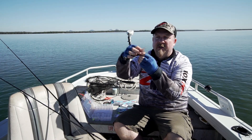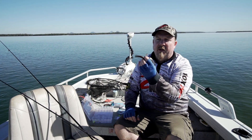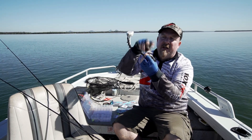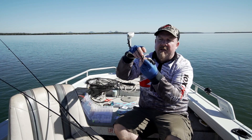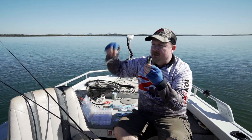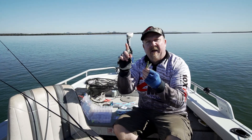The cool thing is the only way a fish can tell what that is is to eat it - they don't have hands, so they need to use their mouth to find out. So that's the 2.75 inch Finesse TRD rigged on that mushroom-style jig head to give us that stand-up presentation.